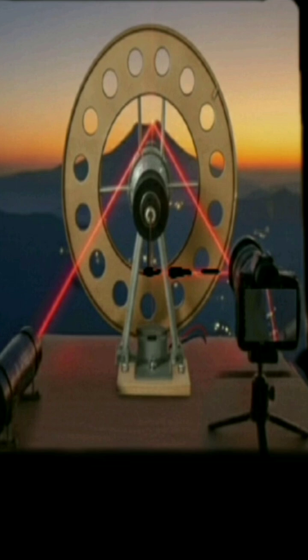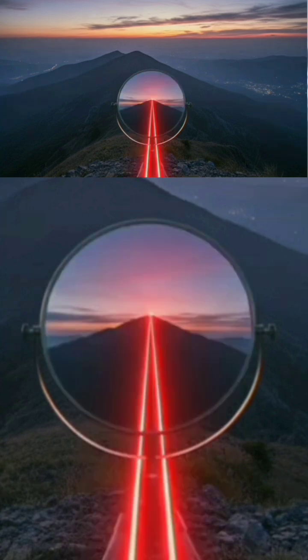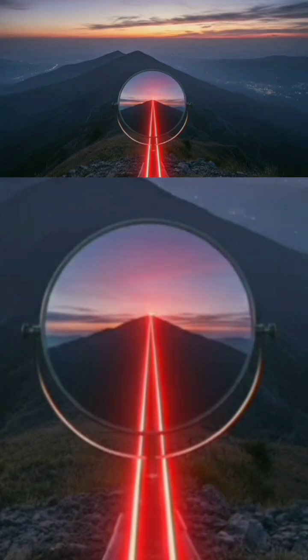Calculating the speed of light — principles behind the experiment: Distance D = 15 km, round trip = 30 km. Time T: if the ring has n holes and the motor rotates at a frequency of f revolutions per second, during the time the light travels to the mirror and back, the ring rotates by the angle between two holes. This angle is 360/n degrees. The time required to rotate by the angle of one hole (one step) gives the speed of light C. This experiment allows us to calculate the speed of light by precisely measuring the rotation frequency F at which the point of light appears.